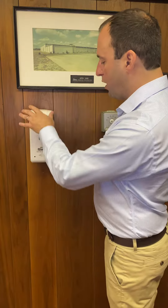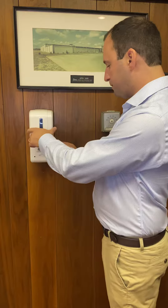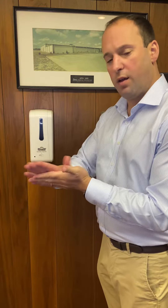It's got a window in the front, so you can see how much product is in the reservoir, and once you turn it on, it dispenses with a nice, appealing blue light.